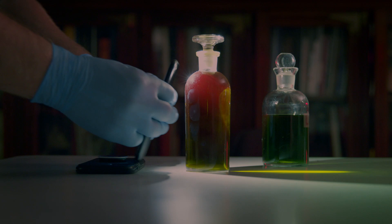Hey, Nick Brandreth, Historic Process Specialist at the George Eastman Museum, and today we're going to show you how to make your own dichroic solution.